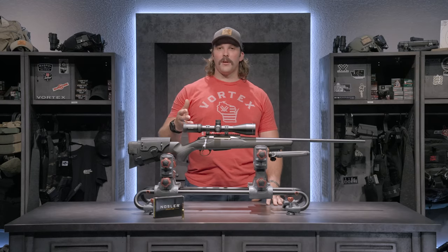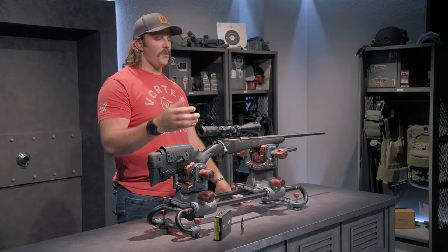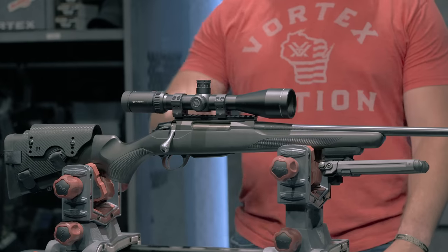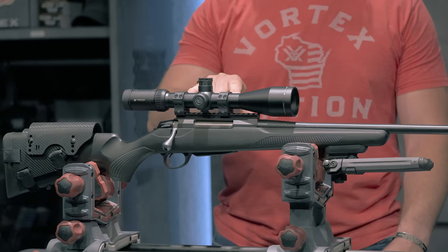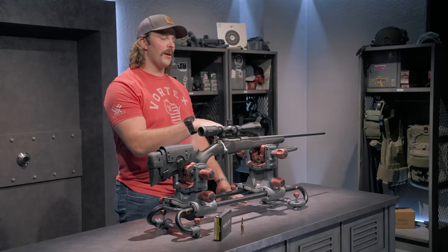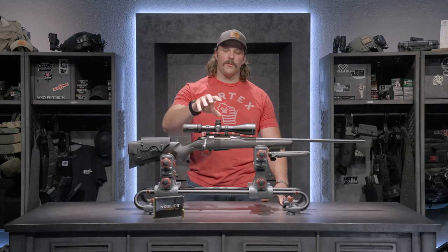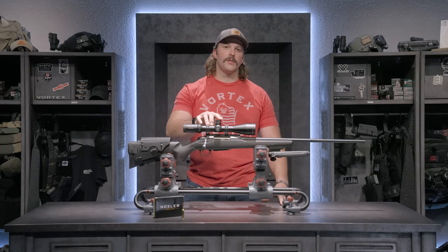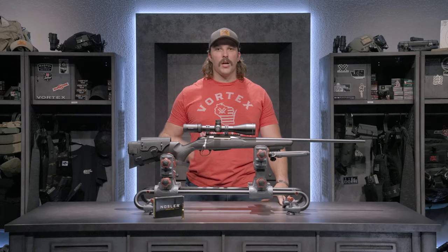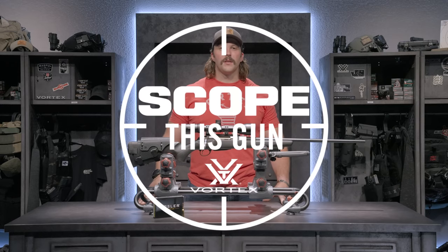I also chose this optic for its 4-16x magnification range, which I feel is optimal from 30 yards all the way out to a thousand-plus yards. Locking everything down is a set of Vortex Pro Series 30mm low-height rings on top of an EGW Picatinny rail. That's a quick rundown of my Tikka T3X in 6.5 Creedmoor topped with the Viper HSLR 4-16x50. If you have a specific gun or optic combo you want to see, drop a comment below or hit us up on social media, and you might see it on the next episode of Scope This Gun.